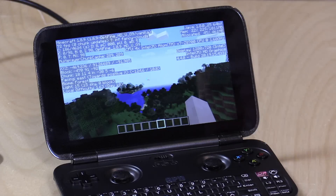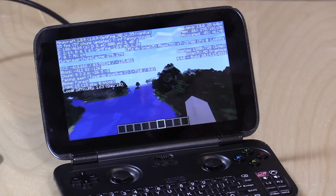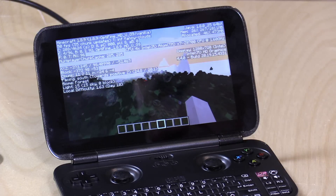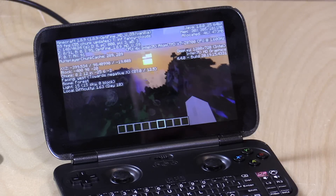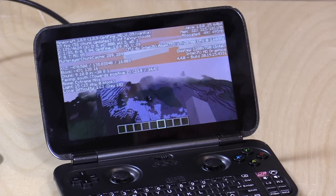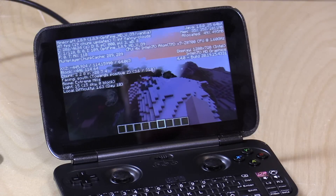How does it do with Minecraft? We're getting decent frame rates in the high 50s, sometimes into the 60s, though generally hovering in the mid-to-upper 30s and occasionally into the 40s — not bad at all. I'm running the Optifine performance-enhancing mod, which really does help little PCs like this do better with Minecraft. This is a really nice little portable Minecraft experience — you get the full PC version on a handheld.